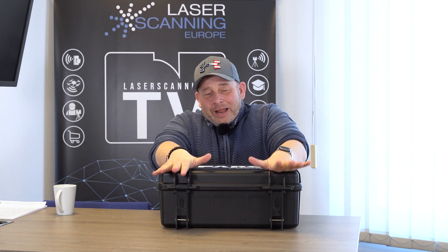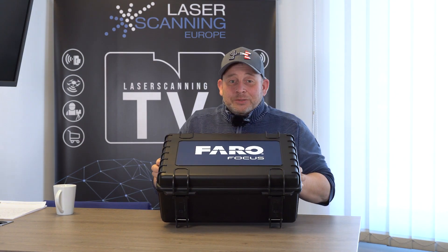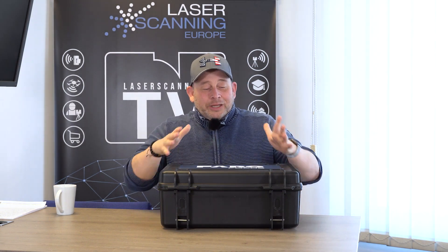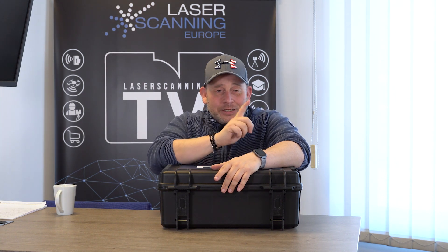Hello Laserscanner friends, here is Eric from Laserscanner Europe TV. This is not a random black box — this is the box from the new Ferrofocus Premium 3D Laser Scanner. We got this beta version system and we do a lot of tests. If you are interested in how this scanner looks, what the specs are, and what you can do with it, then stay tuned.